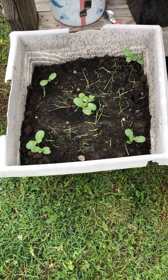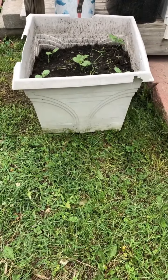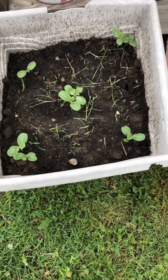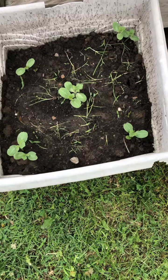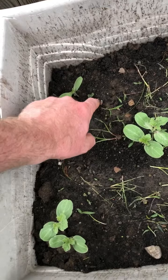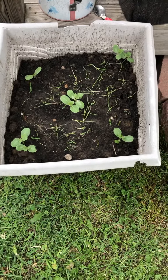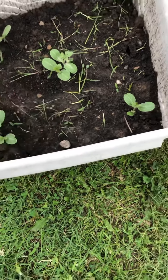Here I have an 18 by 18 planter box, about 18 to 20 inches tall. In a five-dice pattern I've planted some sugar baby seeds. As you can see, I have nine seeds that have come up — a tenth one I just pulled. Now I'm going to let these go ahead and start to vine a little bit.